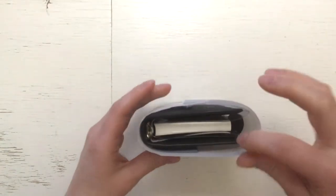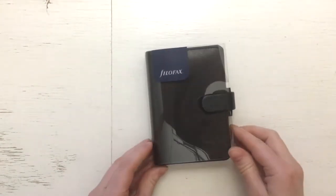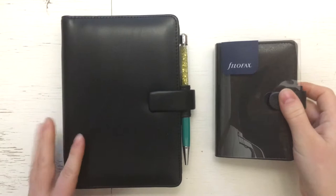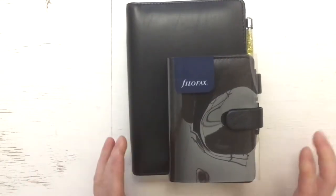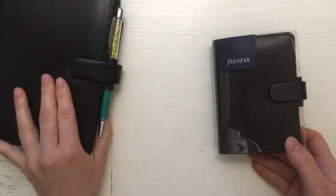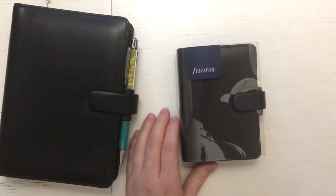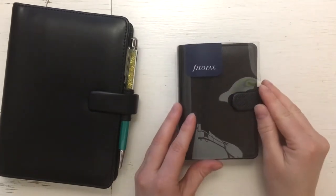Oh my god, it's so tiny! As a size comparison, here is my personal size and this is the one I bought — so it is the mini one. It's so cute! Maybe we leave that there, because it's so hard to see from these videos the real size if there is nothing to compare it to.